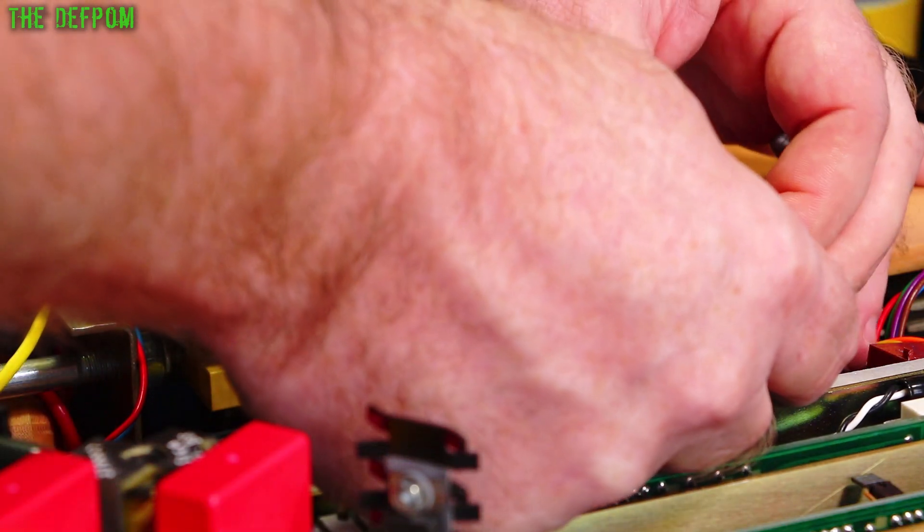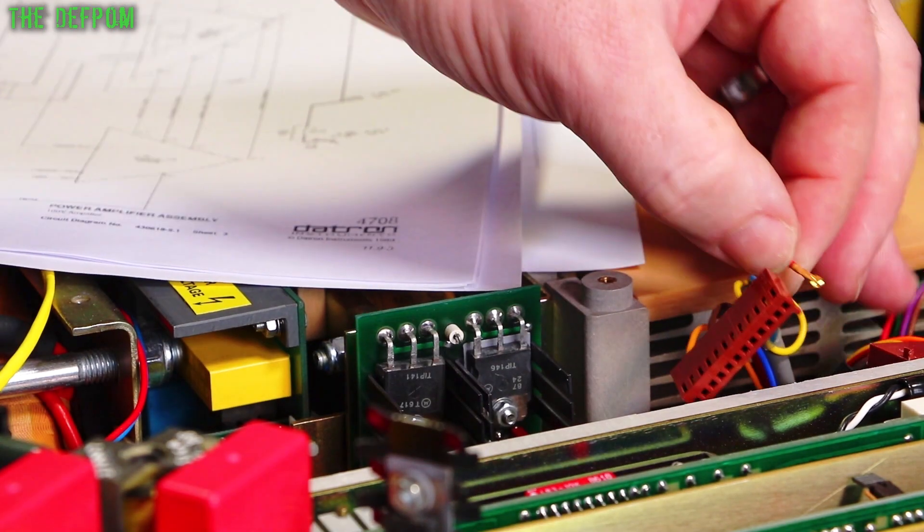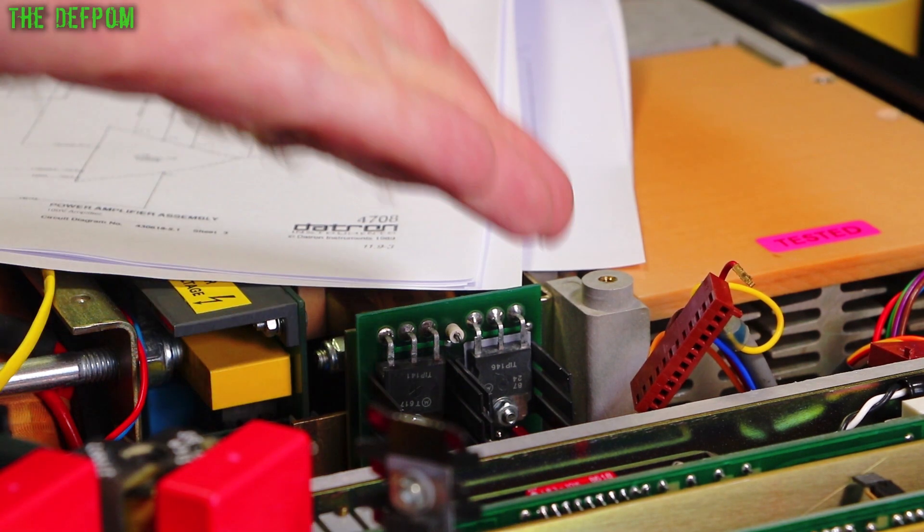Whether that's from me moving things around or not, I'm not sure. But it's just pulling straight back out. The little retaining pin needs to be pushed in place. Maybe someone's been probing it and they've dislodged it. I don't know, but that's not right. That doesn't help.